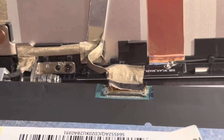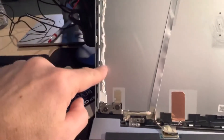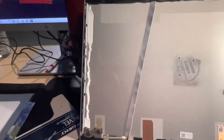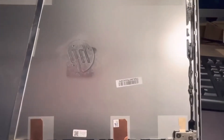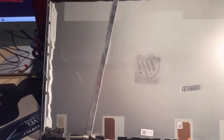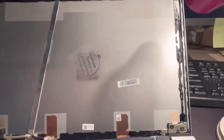Before we put it back, notice these adhesive strips are a little dry from taking out the old screen. I recommend heating both sides up so they become stickier and stick better. We're going to heat up the rubber on both sides with the hair dryer.